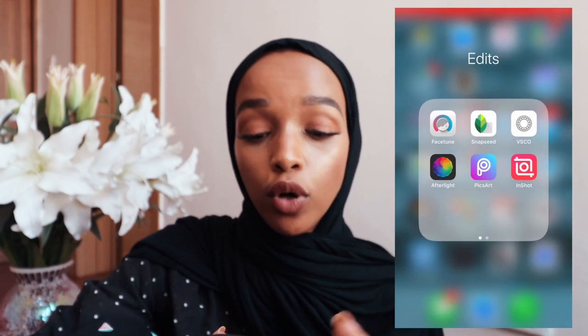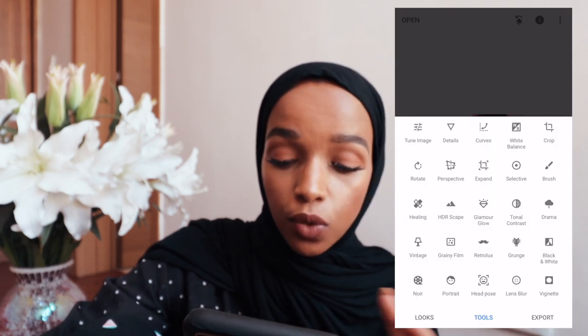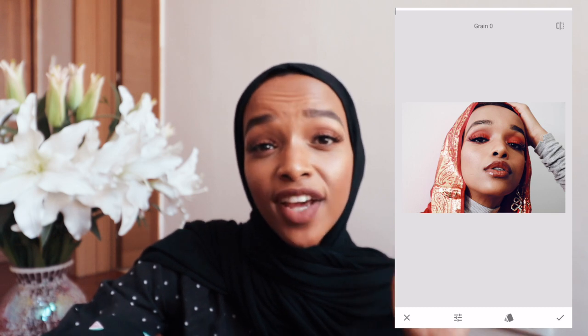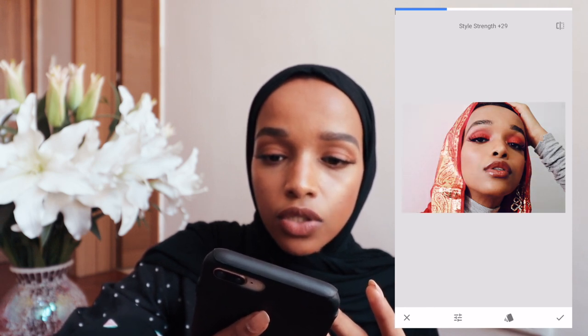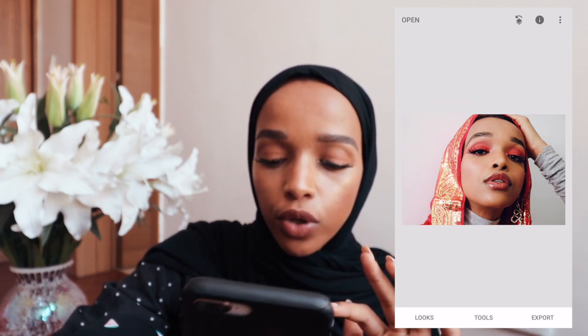Next I come to Snapseed. In Snapseed I add another filter onto the photo. I come to grainy film. Another great thing about Snapseed is you can selectively brighten, add warmth, saturation, or contrast to specific parts of a photo — for me that's a game changer. When I go to the grainy film, I reduce the grain because I don't want my photo too grainy. I keep my grain at 0 to 5 on most days, so I bring the filter down to around 35.